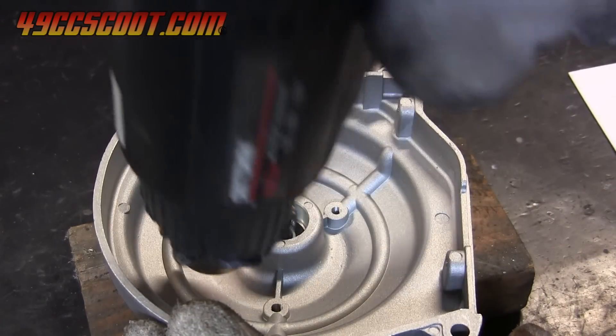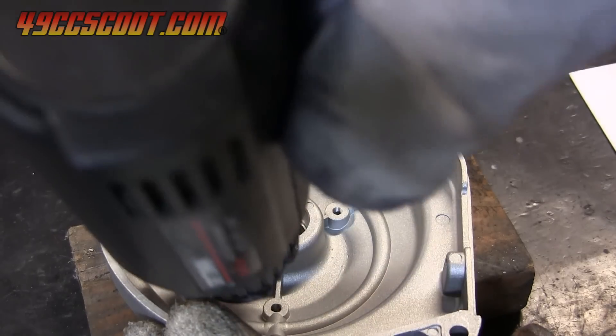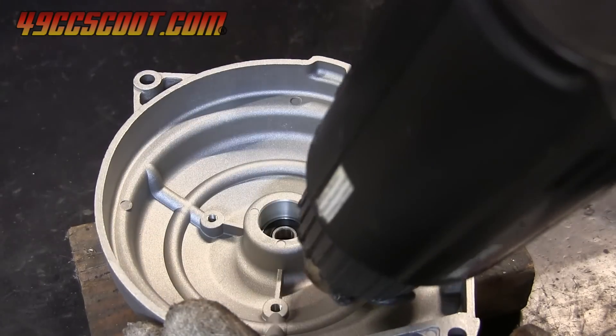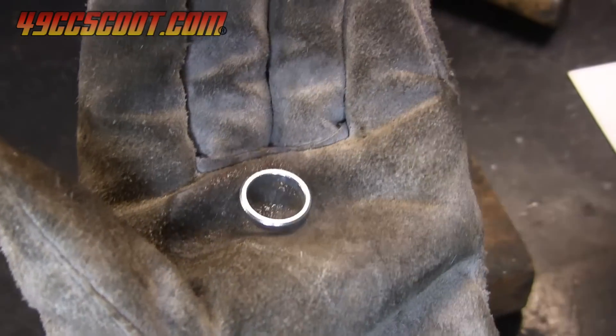The spacer needs to go in next, and that's installed the same way that the bearing just was. If heating, try and direct the heat at the housing instead of the installed bearing. Then cool the spacer and place it in and push or tap it down until it sits up against the bearing.